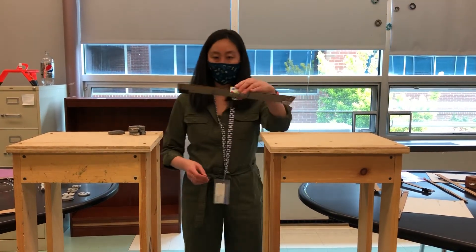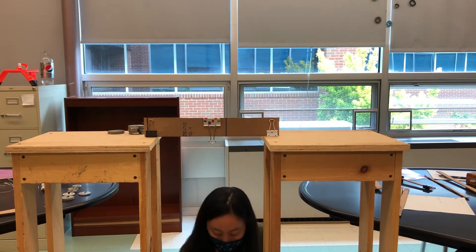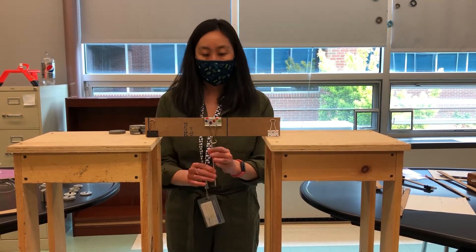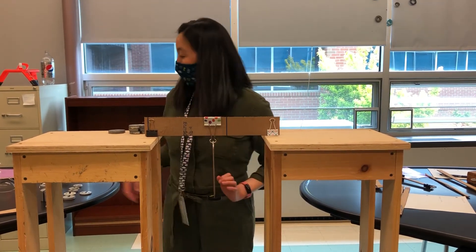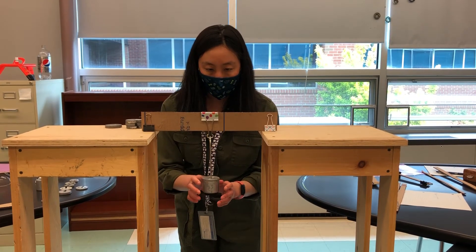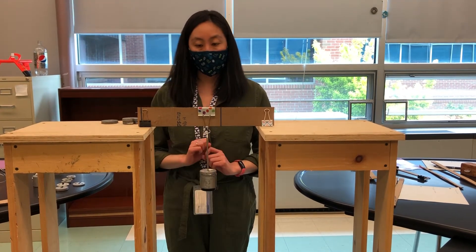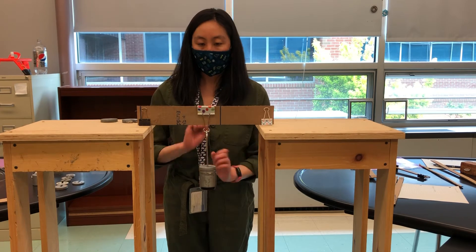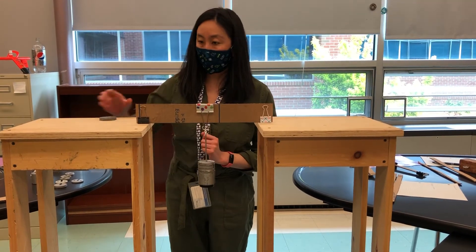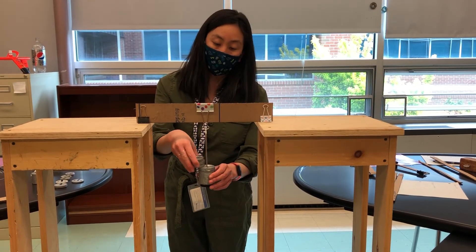So let's try this last one. I'm going to start with 500 because we know that's pretty much going to hold. So 650, 750, 850, 950 — this is where we were in that last one.